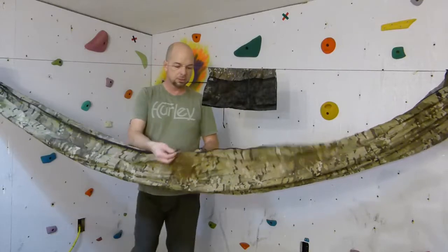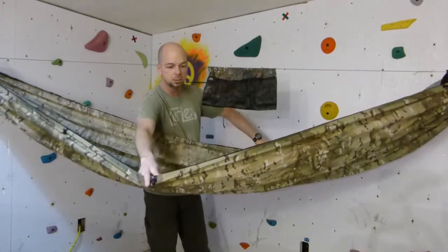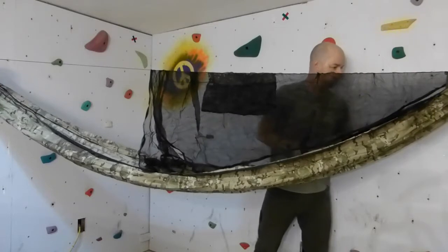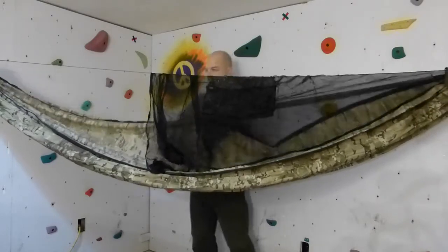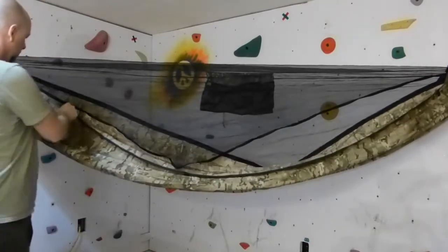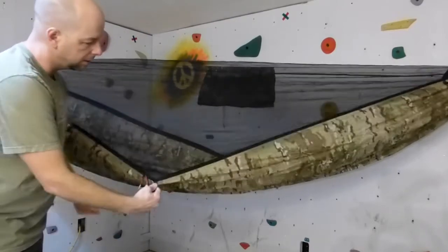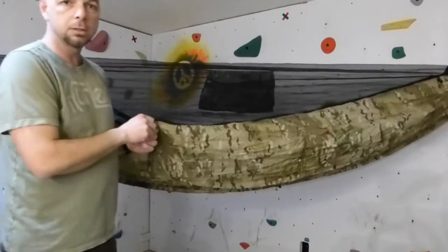And there are your standard tie-outs — they'll be loops. In the summertime, if you use them, they pull out the hammock and give you that netting a bit. Let me just show you. Your tie-outs will connect here and they'll actually pull out the bug net. In the wintertime, I don't use the tie-outs.